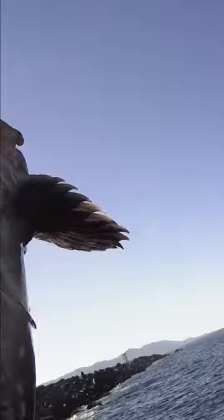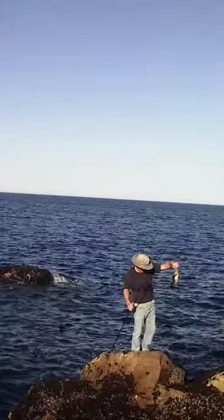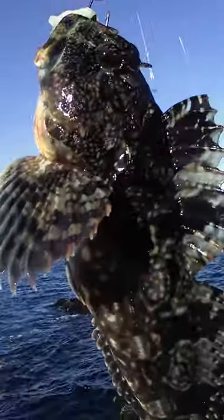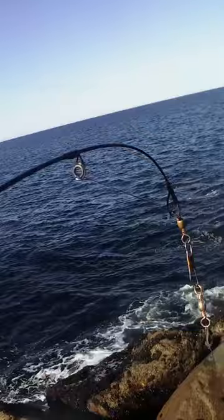Pulled up a nice cabezon — black and white with a beautiful pattern on it. Look at that, it's beautiful. It was hooked perfectly. I find that big 6/0 hook does that — you can go down to a 5, but you have a much bigger chance of them swallowing it.